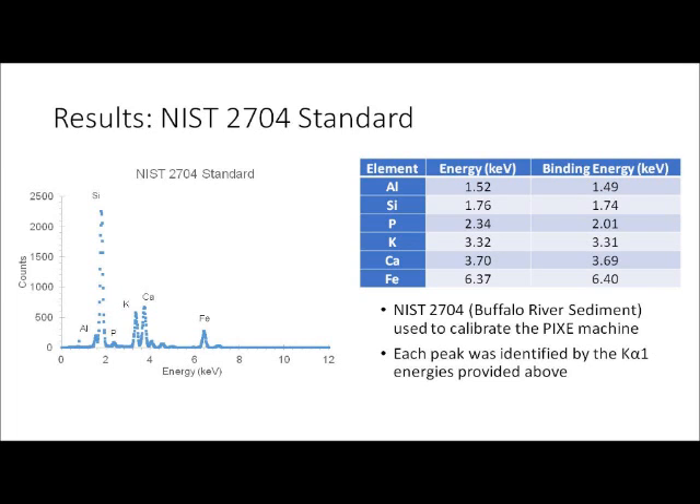All of the peaks have been identified and labeled with their corresponding elements. This was done by finding the binding energy associated with each peak, then comparing those experimental values to the theoretical binding energies for different elements in the reference chart. Each peak was matched to the element with the closest theoretical value. Since this sample is a standard, its peaks were also used to calibrate the PIXI machine for all other samples. The standard sample was identified to contain aluminum, silicon, phosphorus, potassium, calcium, and iron.